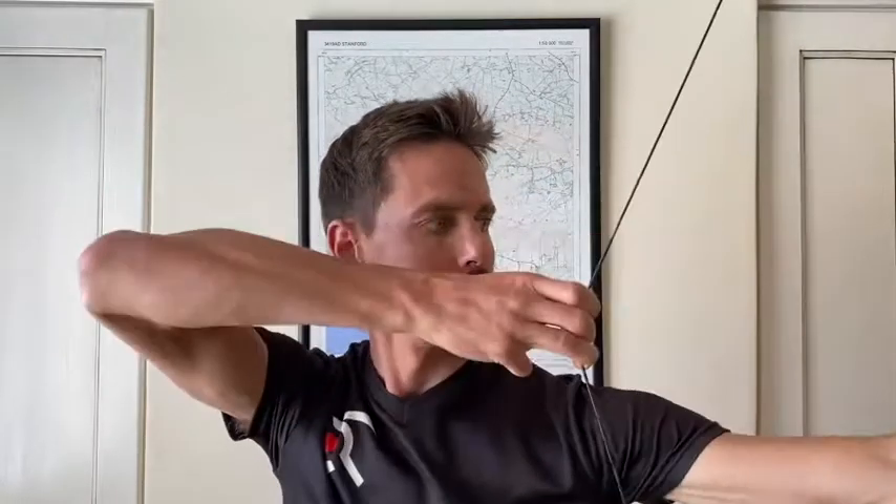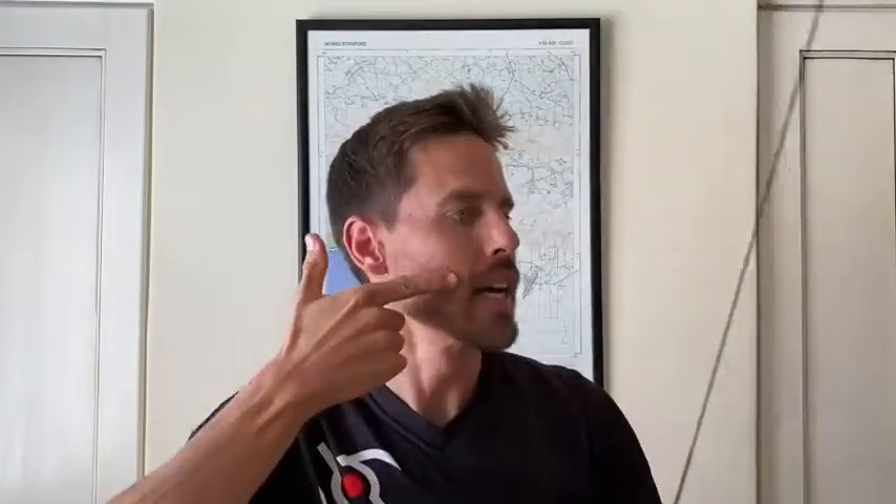If you're shooting traditional, bowhunter, or barebow, you'll want to use the corner-of-the-mouth side-of-the-face anchor point. Basically, we're looking for the tip of the index finger on the corner of the mouth, with the back of the index finger joint sitting on the cheekbone. The thumb will often sit just behind the jawline. There's a lot of bone-on-bone contact between the hand and the face.